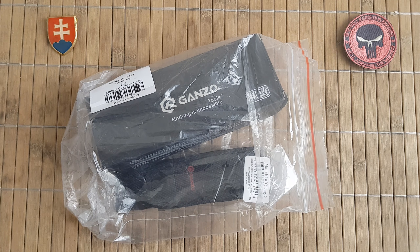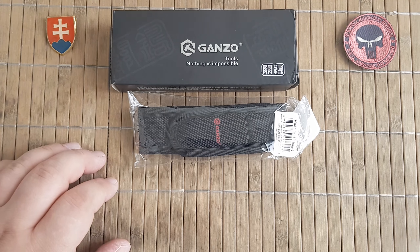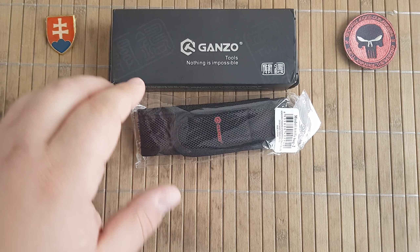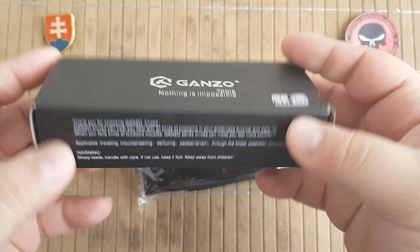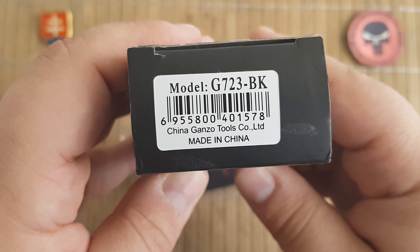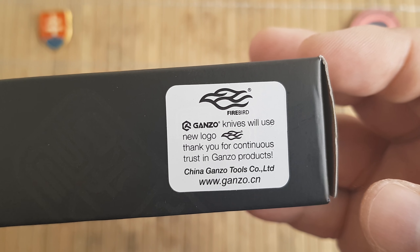Today we will be talking about the Ganzo G723-BK. As you can see, the seller gave me also a nylon pouch. This is the standard Ganzo box — this is the model number of the knife, made in China of course, and the rebranding is in full effect. Ganzo and Firebird are the same company.